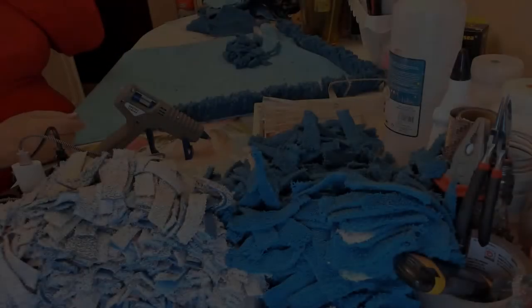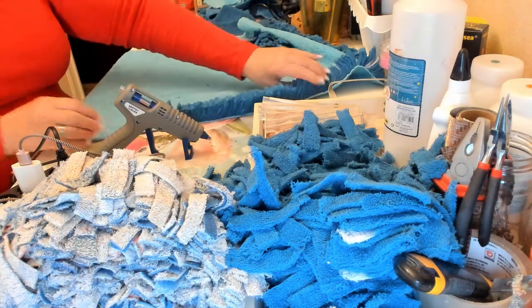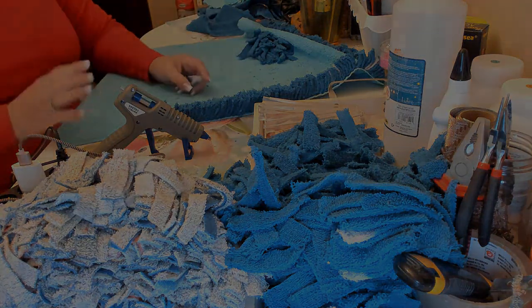A quick tip: if you want, you can sew these strips on instead of using glue — sew each piece one by one if you prefer to do it that way.